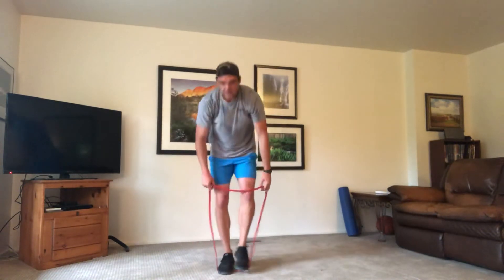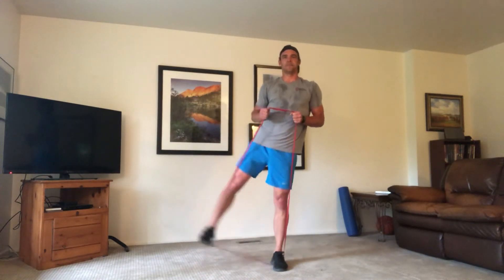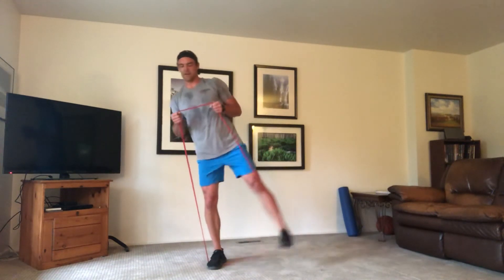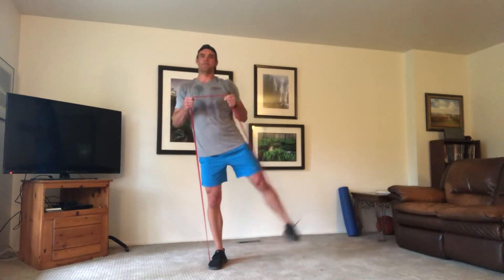Wrap the band around your feet again — right leg first, pulling out to that side, hands coming up. If you have handles they go out to your sides — pull them up and hold it. Working the right side. Rest — 10 seconds, hang in there. Time.